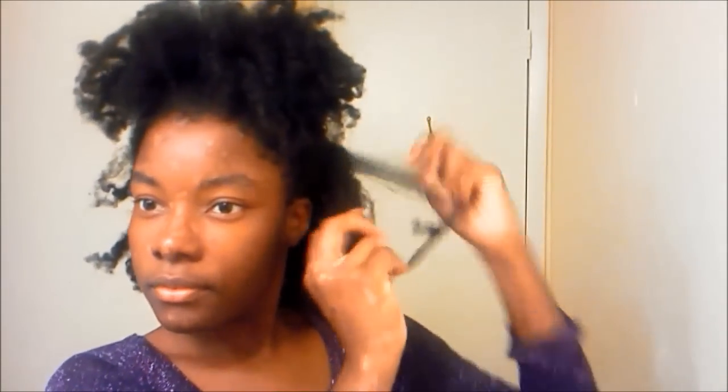And you flap and separate the entire length of the hair. 360 — that's the finished result. Love it.